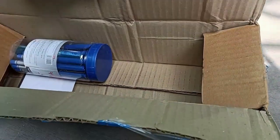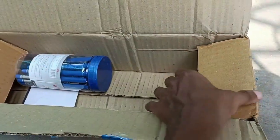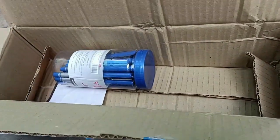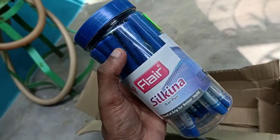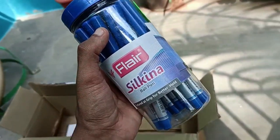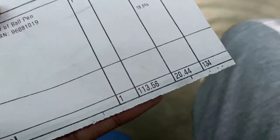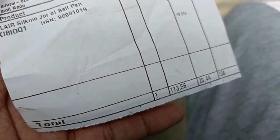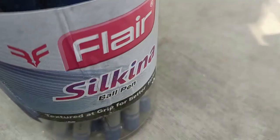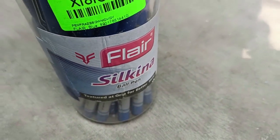They delivered it in a big box, and the body looks just like the product image. It's the actual box — all blue ink pens with a solid design and smooth writing. You can see the Silkana branding, Butterfly 113, and the price tag of 134 rupees.